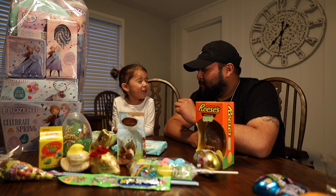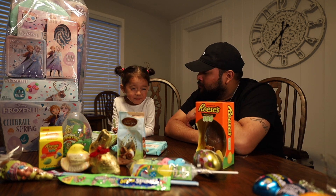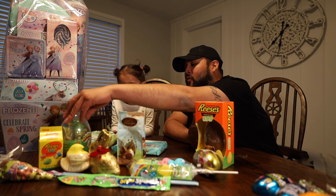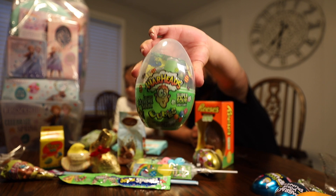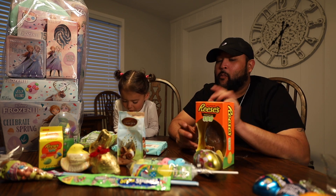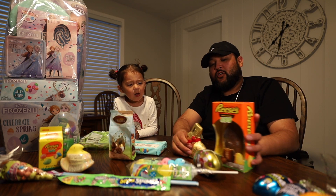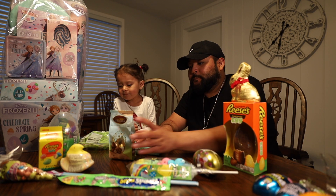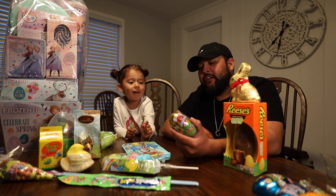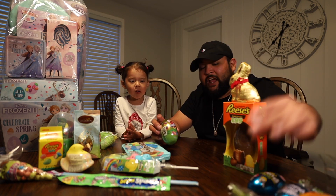Oh, it's sour! And we have Warheads right here. We're gonna save these two for last — these are gonna be our grand finales. What do you want to try next? The Airhead? Okay, let's put this on the side. You have a lot of candy to try.